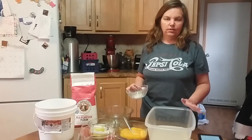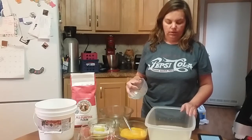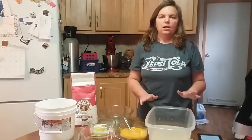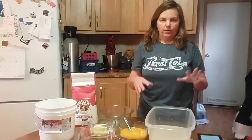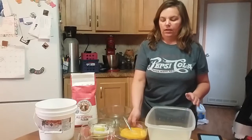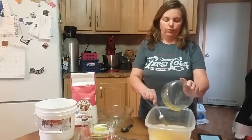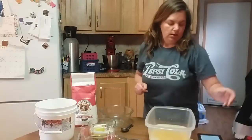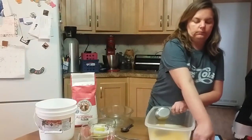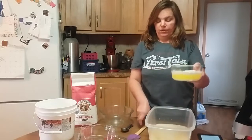Once you get your yeast and water mixed together, add the salt — it's one tablespoon of salt. The amount of water is one and a half cups, and a tablespoon of yeast. Mix that together and get it dissolved, then add your tablespoon of salt, eight eggs — beat them before you add them — a half a cup of honey, and three sticks of melted butter.